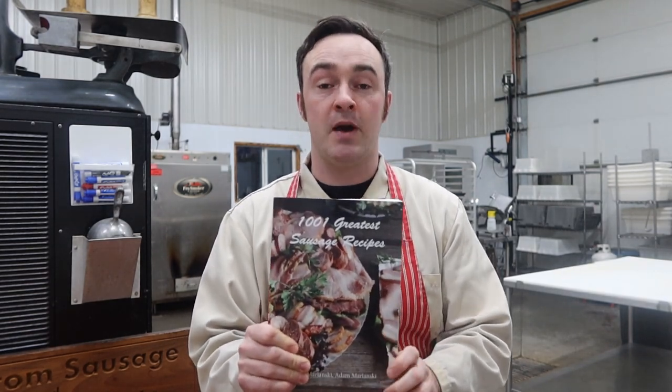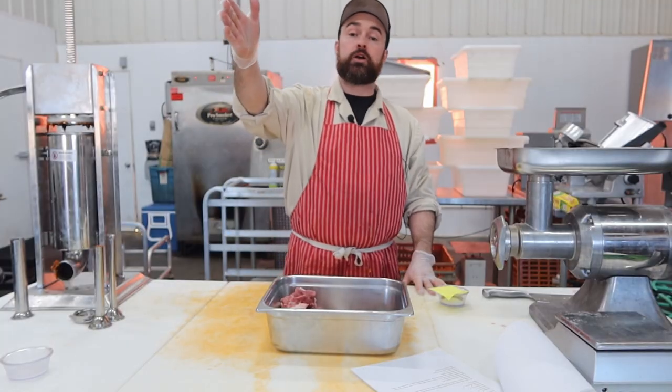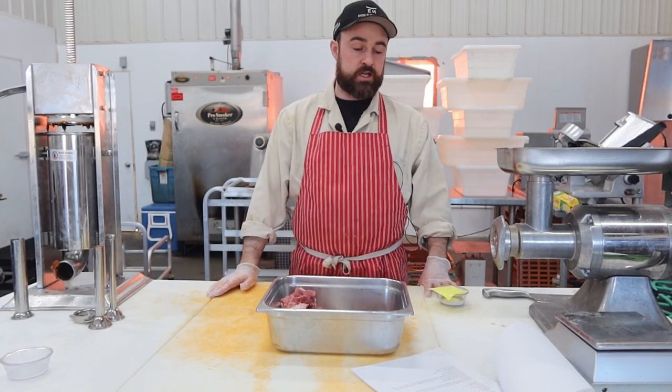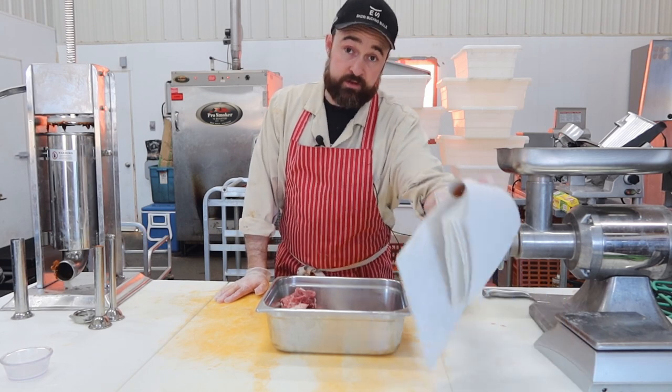Without any further ado, let's get into '1001 Greatest Sausage Recipes' by Adam and Stanley Marinsky. Hello and welcome to the traditional USA Cervelat episode of Marinsky March. This one is quite a bit different than the European one.